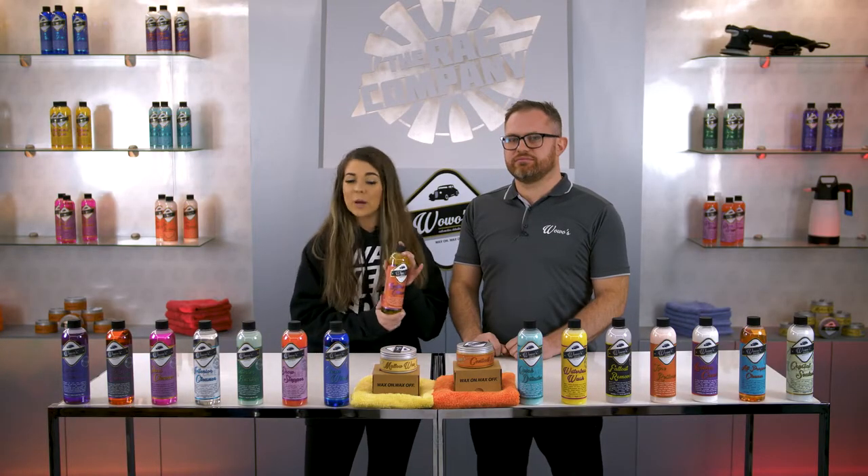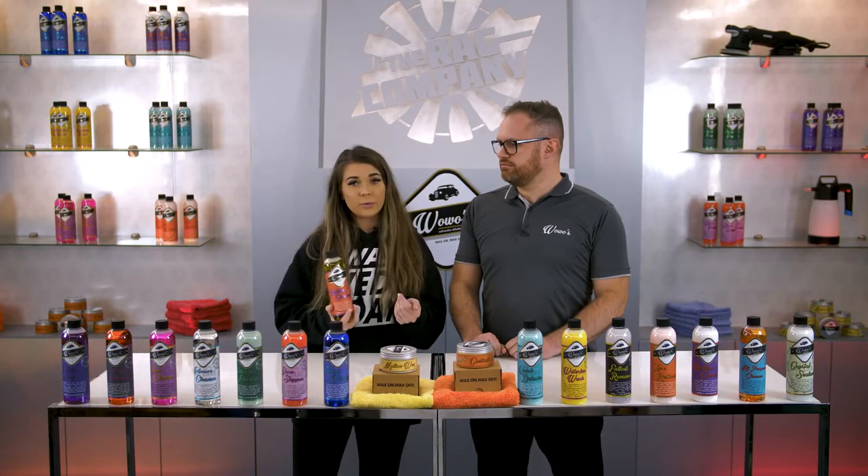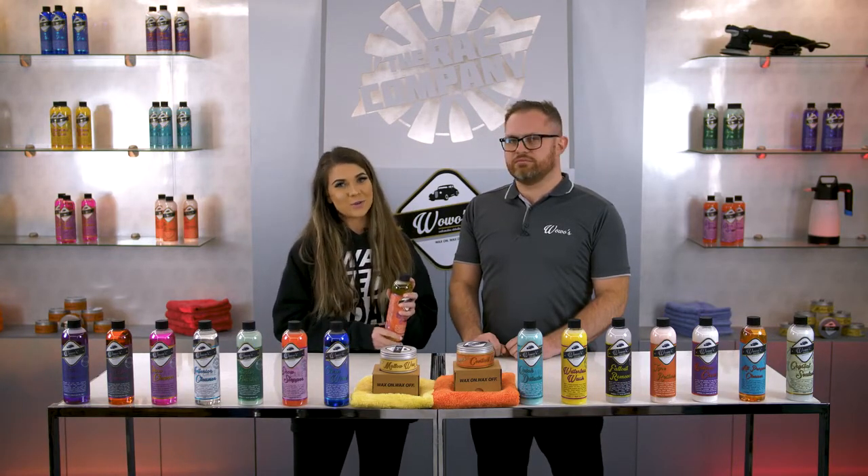There you go guys — if you want to pick up a bottle for yourself, it's available at theragcompany.com. Check out the other products on The Rag Company YouTube channel, and as always, thanks for watching.